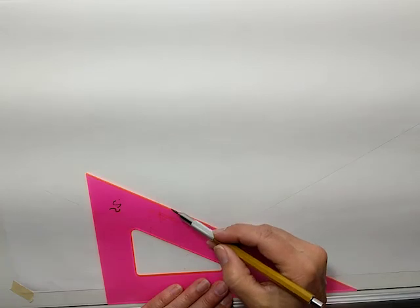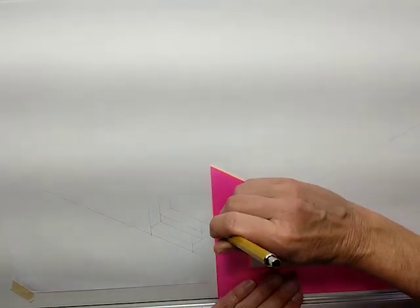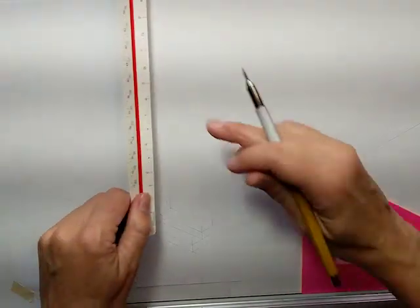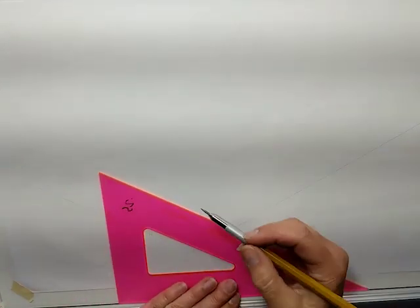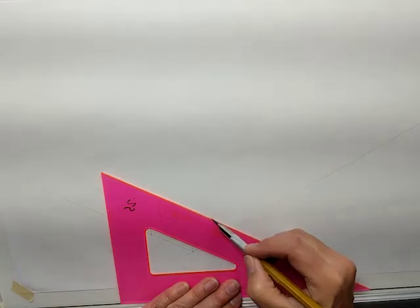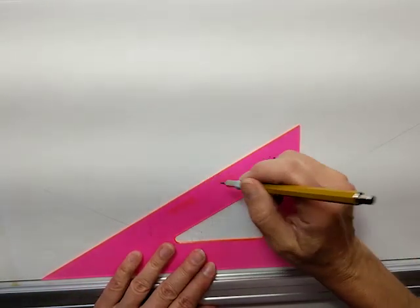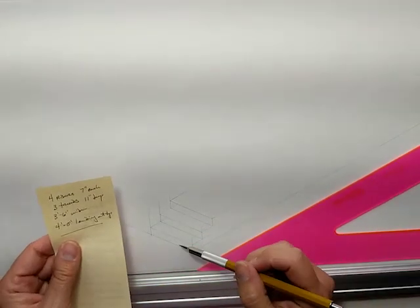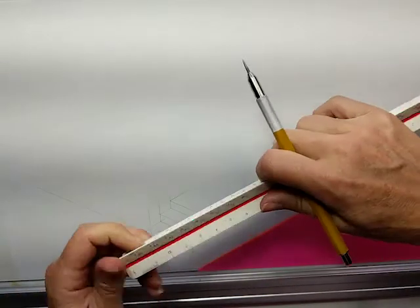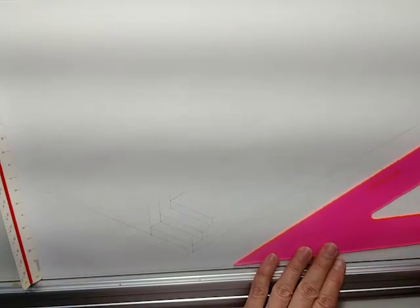Next riser, 7 inches high. Next tread. I love isometric drawings — they are so easy. We have four risers and three treads: one, two — so we need one more. One more tread, and then we're going to do the landing at the top.